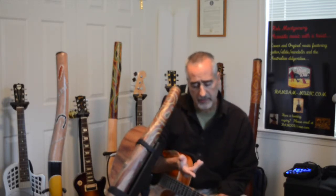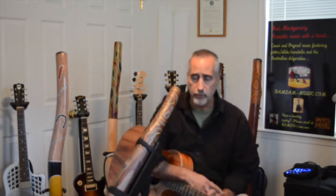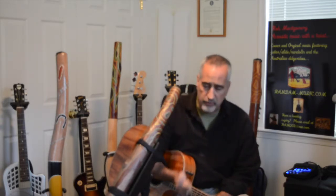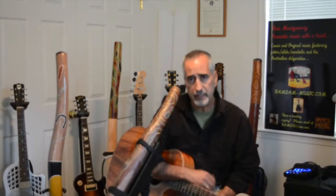The last time we talked, we talked about using open tunings. I like using dadgad, I like using c-tuning. I kind of match the open tuning to the key didge that I'm playing.